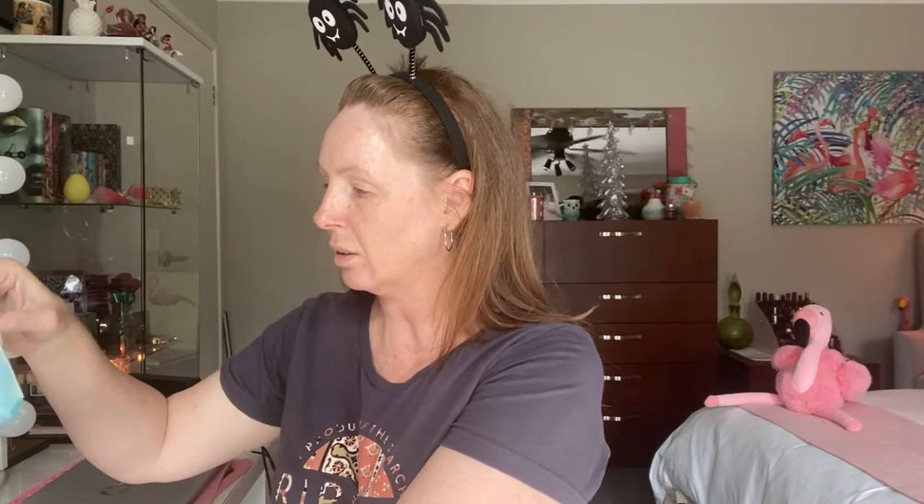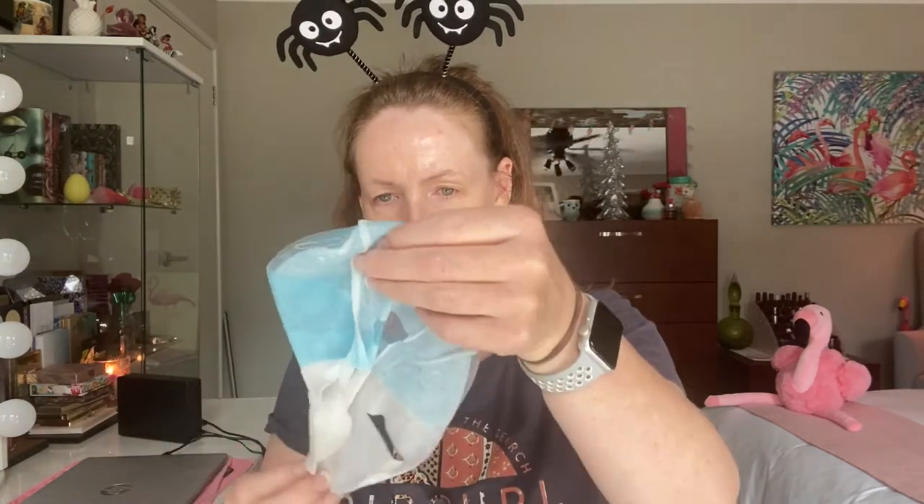I'm just going to pop this on and then get into the unboxing. I've already double-checked that this one stays on for 15 minutes. Always good fun trying to open these masks — I always feel like I look like a serial killer when I put these on my face.